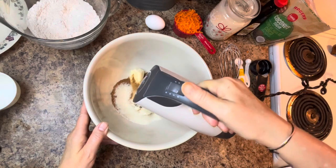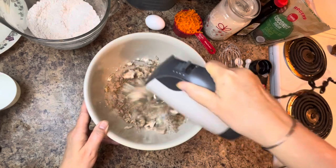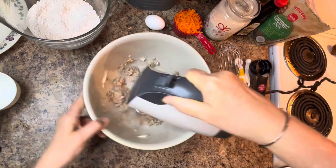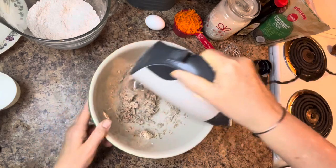I'll also include the full recipe in the description box below. If it's not there right when I upload, I'll add it soon, along with the link to the Amazon storefront and all the ingredients you may want to purchase to make this recipe at home.